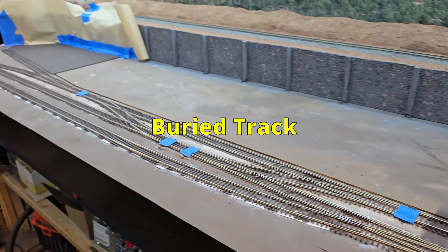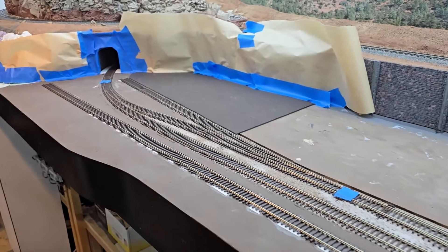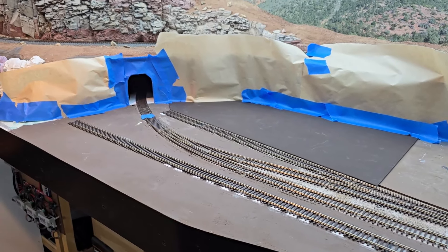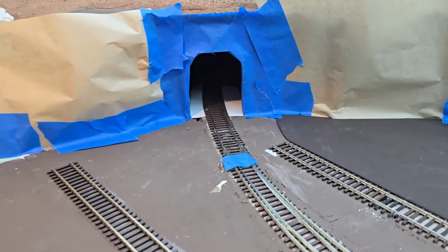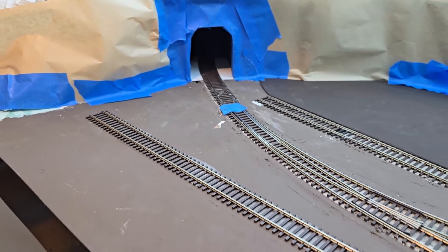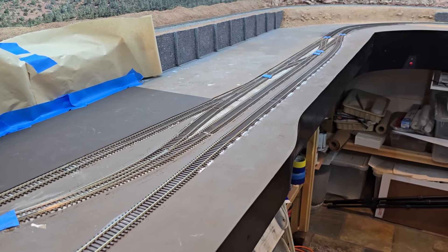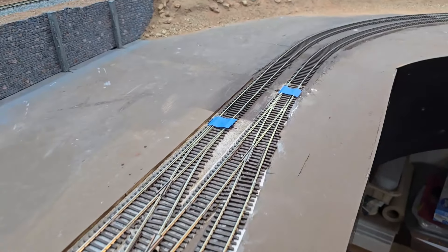It is time to paint the track in this area. Hopefully I have enough of the wall masked off so I'm not going to get a bunch of paint on it. I'm going to use that flat brown spray paint. I'm going to try to get some paint up into the tunnel and paint back to where I left off, right there.